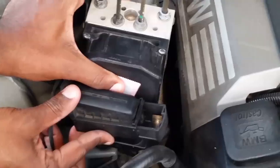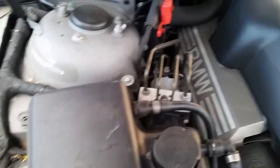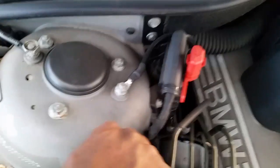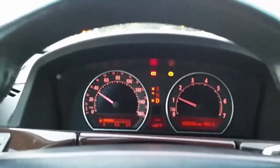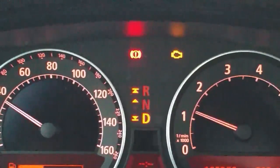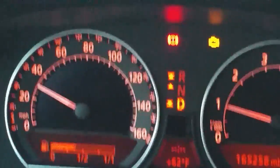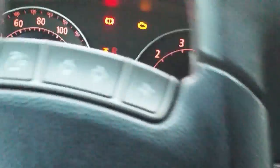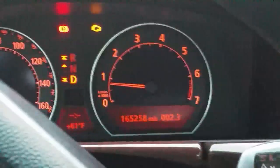Now we're going to put the electrical back on and get the coolant overflow back on. Put the screws back in where you took them out. It still hasn't come back on yet — the red light is for the braking system, I know that. My check engine light is still on, that's about $1700 at a dealership, but I just want to show you guys that the ABS is fixed.